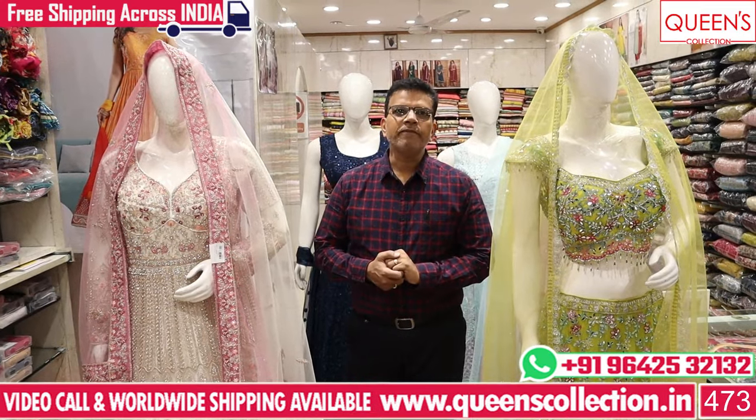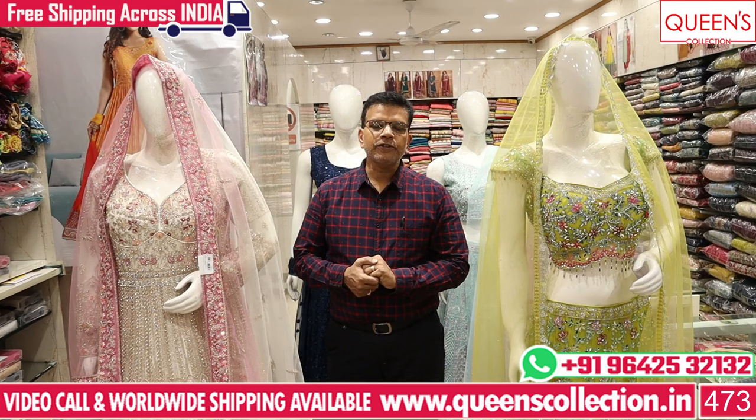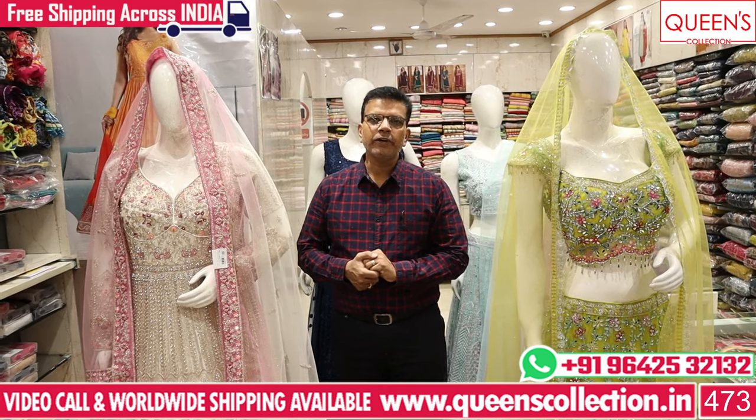Hi friends, welcome to Queen's Collection, my fashion destination. This wedding season, we have made some bridal collections. There are many collections that you can see on the internet.